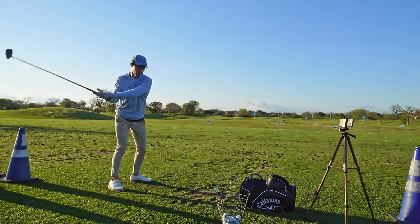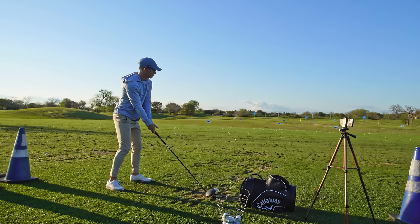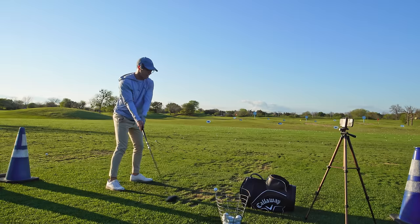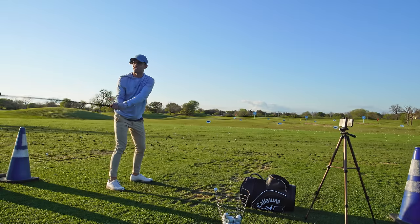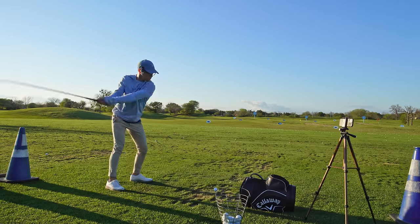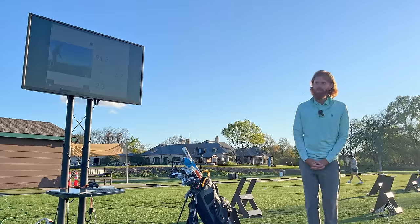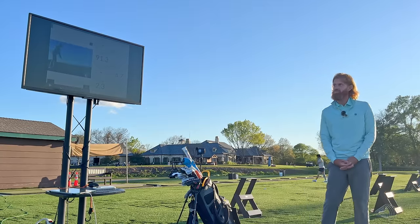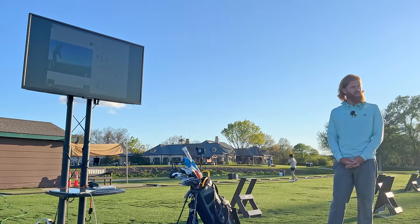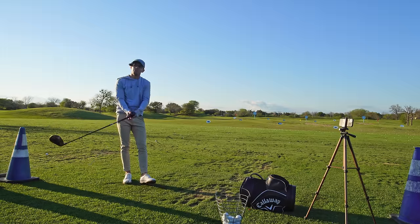That speed — trying to get so fast — that's what happens on your course videos. It's all chest. It's like the adrenaline, just wanting to get the ball out. The path is there now, path was great. See how the face is half the path but it still went right? Gear effect. Heel's going to spin it right, toe's going to spin it left, and the ball is spinning a lot.